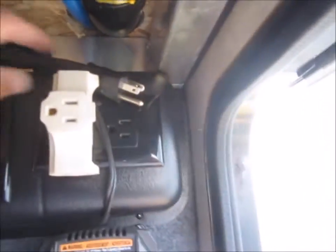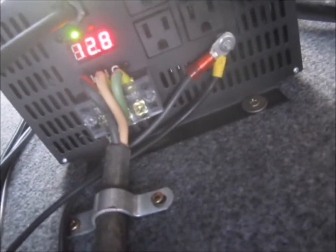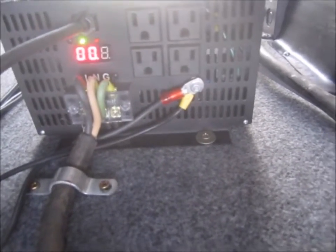Right now, if I need to use it, I have the plug run over here to charge. But so far the solar has been keeping up very well. Even though my power inverter is only showing zero amp draw, I know that's not true — I've been running the refrigerator all day on solar.